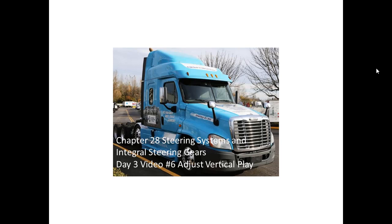Chapter 28: Steering Systems and Integral Steering Gears. Day 3, Video 6: Adjusting Vertical Play.